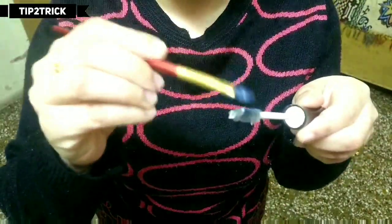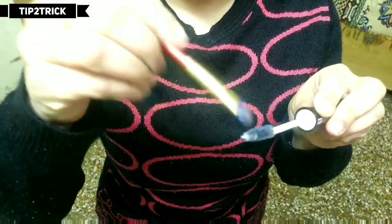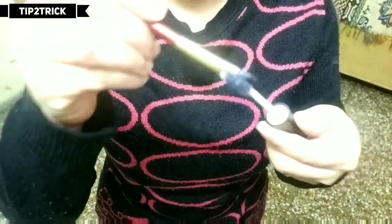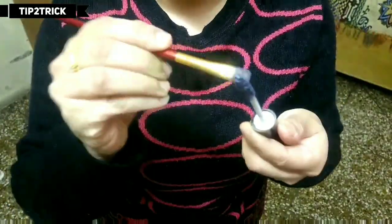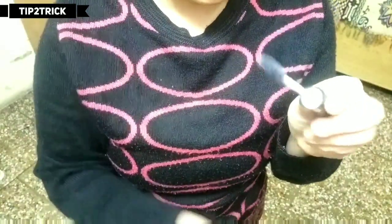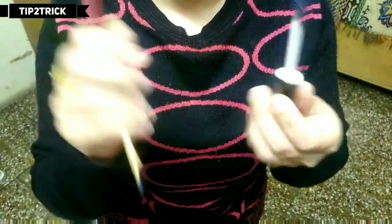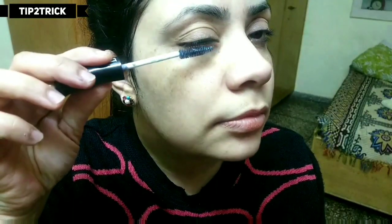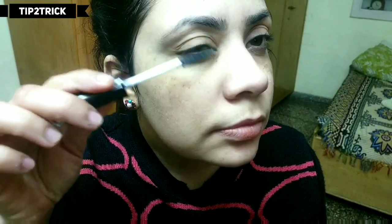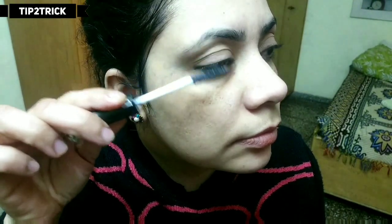Apply it like this and you can instantly make your colored mascara ready — so easy! Brush it up, spread it up, and use this colored mascara on your eyelashes. You can also use this colored mascara in your hair.